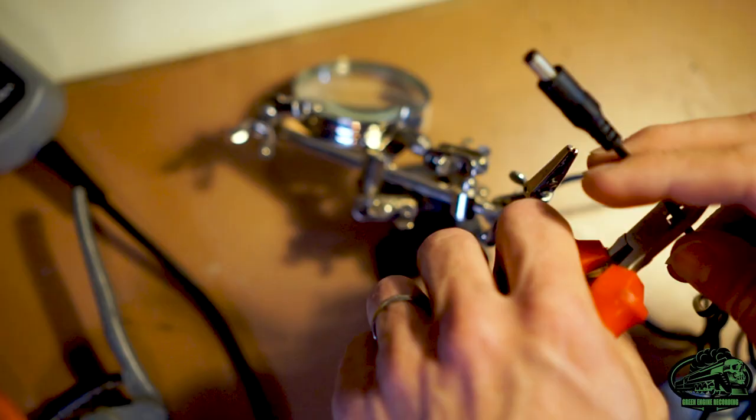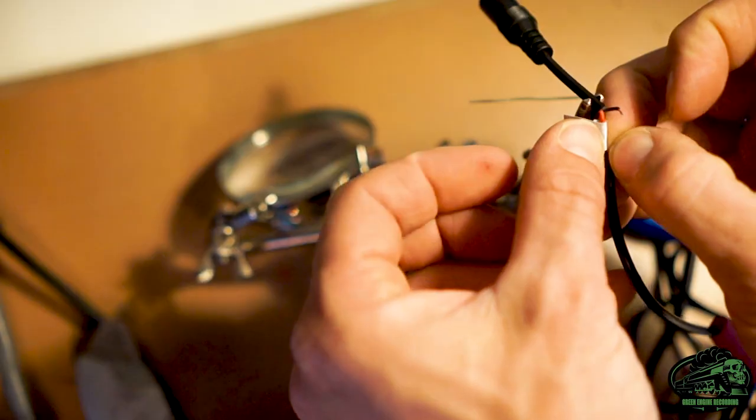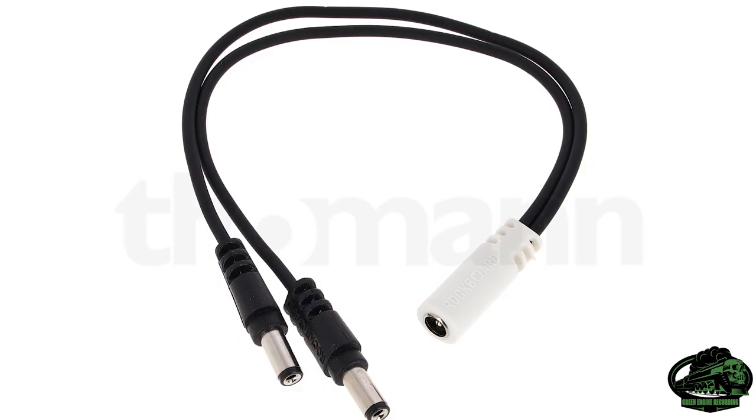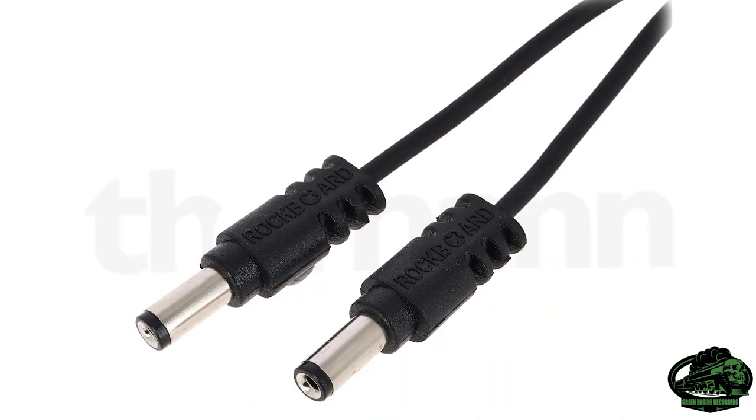Power bricks are made for guitar pedals, which generally run on 9 volt DC power, so what do you do if something you want to power says AC on it? Then you can simply cut a lead and switch the positive and the neutral like this. You might also come up against the problem where the device you want to power requires more amps than your power brick can provide. Then a cable like this ampage combiner from Rockboard — not the voltage combiner they sell, which will blow up your gear — could be the solution.